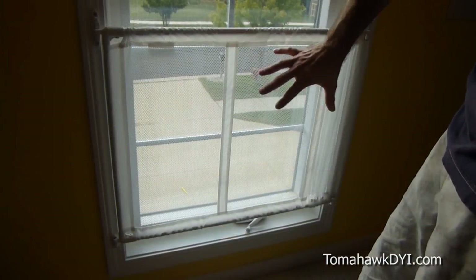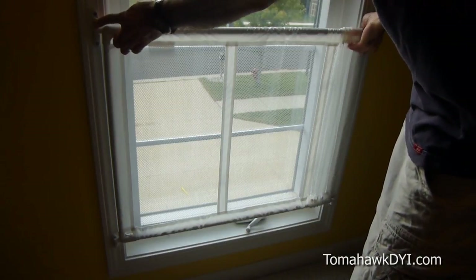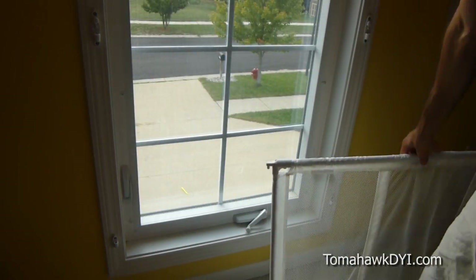This will secure and prevent kids from falling out the window. There are also some emergency release latches that you can push to pull the frame out if necessary in the event of an emergency.